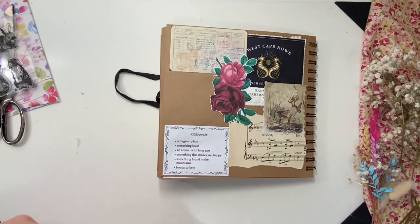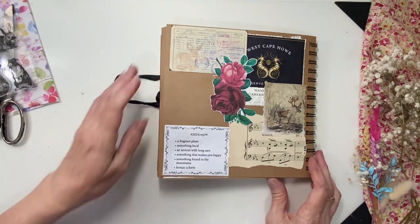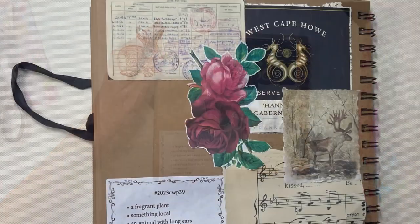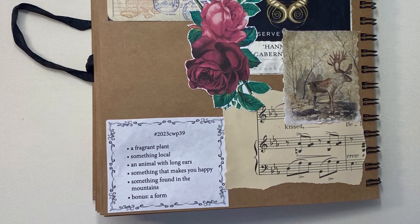So that is week 39. Thank you so much for joining me and thank you for watching my videos. Please take care, bye!